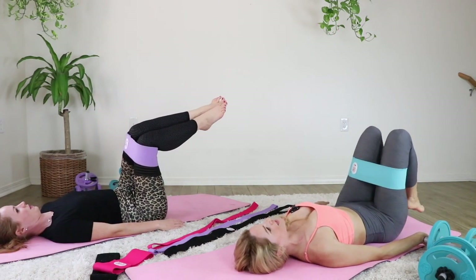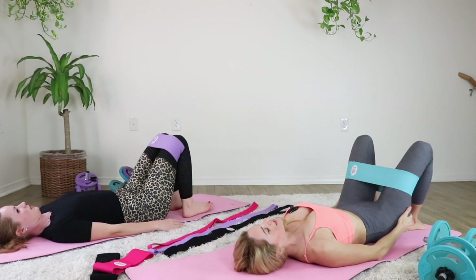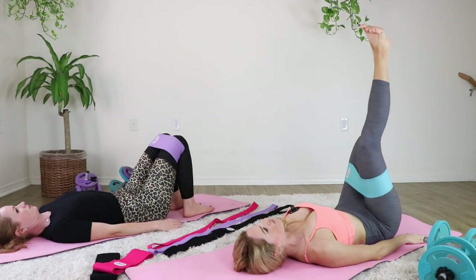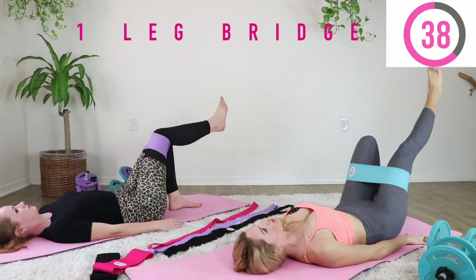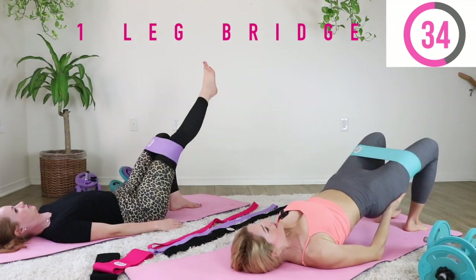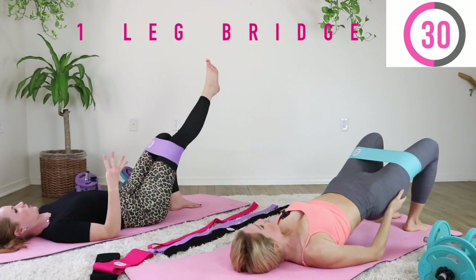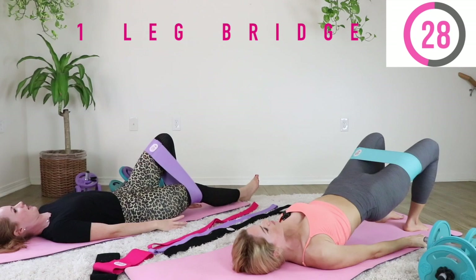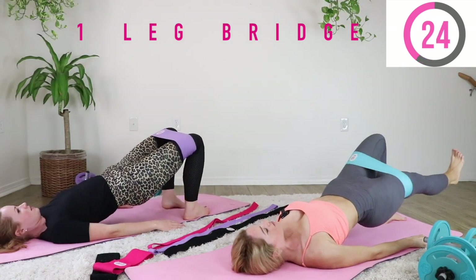Place those feet nice and firm onto the ground. We're going into our last exercise — bridge. If you just came out of having a baby, it's just going to be that leg drop, lifting in the lower. If you're further along postpartum — Monica's youngest is four — get that booty up in the air and lift and lower that leg.